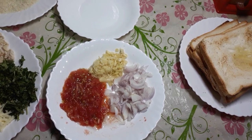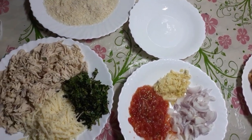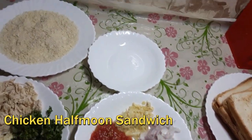As-salamu alaykum, how are you? We will make a half-moon chicken and cheese sandwich.